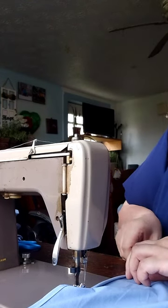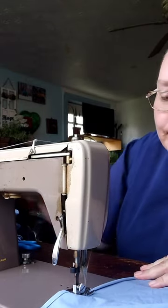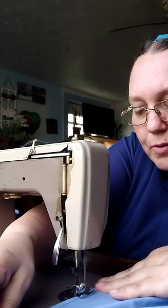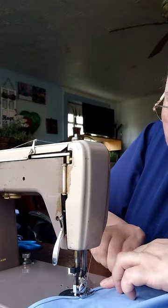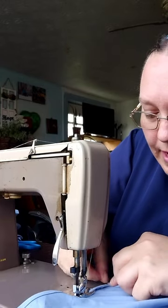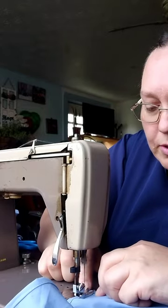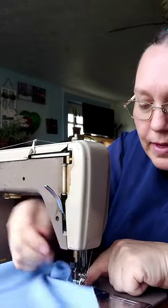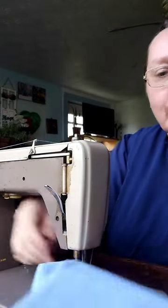If you have a treadle sewing machine and you would like to learn how to use it, there is a certain way you have to thread it or it will not work. Sometimes it's a little hard to get it on the right track, and this sewing machine does not like heavy material. So if it gets to a corner where I want to turn, sometimes it just knots up in that corner, but if I just get it right, then it will work.